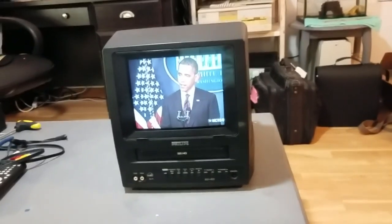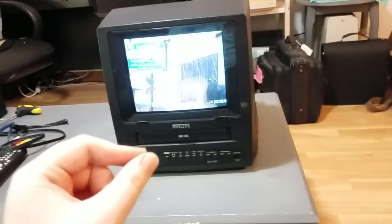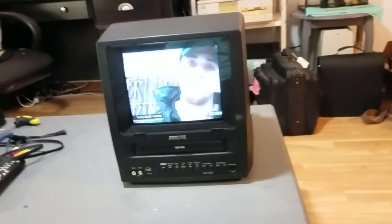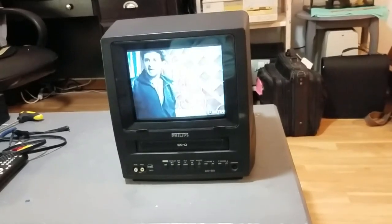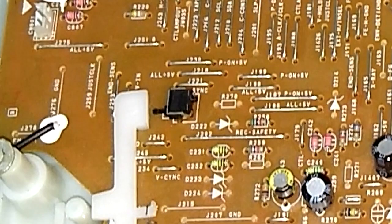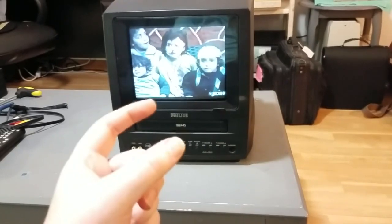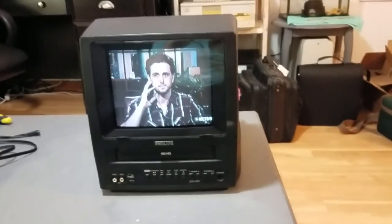What was causing that problem was there's a switch on the PCB that the VHS mechanism mounts to. There's a little switch that when you put a tape in, that switch gets pressed in, and that tells the VCR that the tape has been successfully inserted. When you eject the tape, that switch becomes unpressed — it opens up, and that tells the system that the tape has successfully ejected.